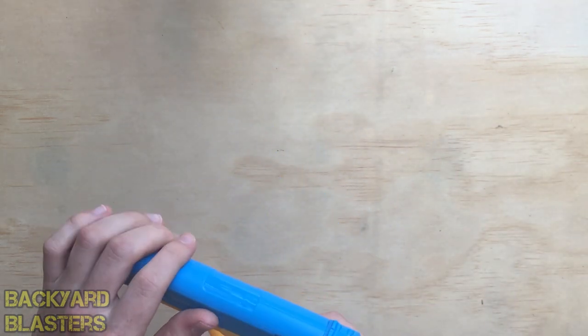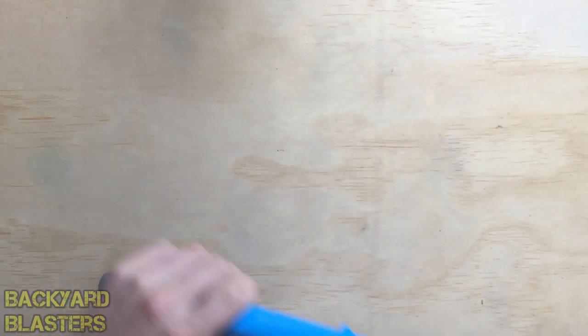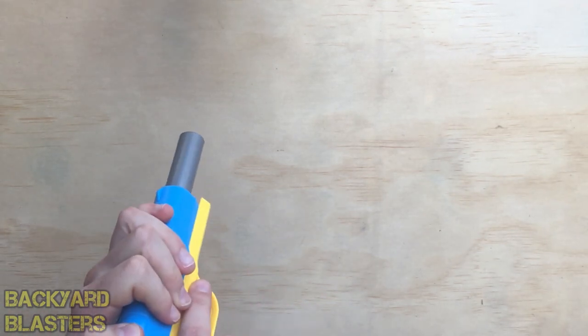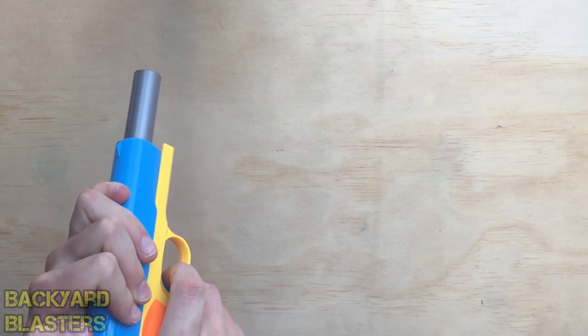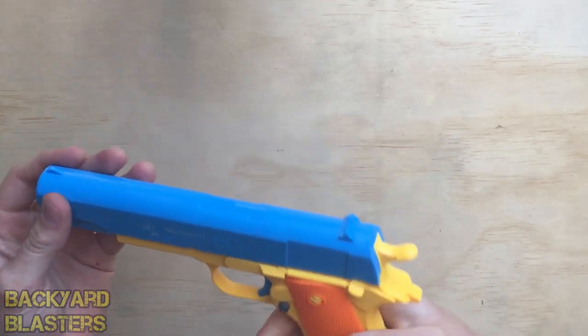The next tip is if you want to deprime the toy gun — take the magazine out. You pull back the slide and then pull it as far back as you can. Then pull the trigger and slowly release the slide, and now it is deprimed.